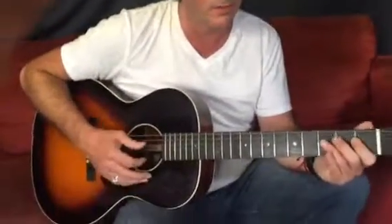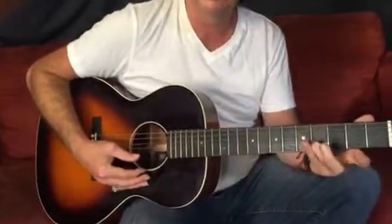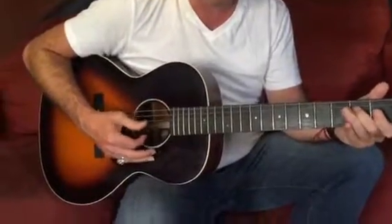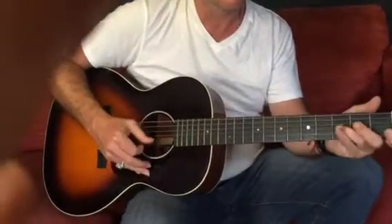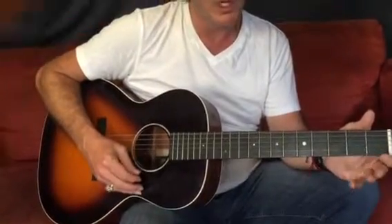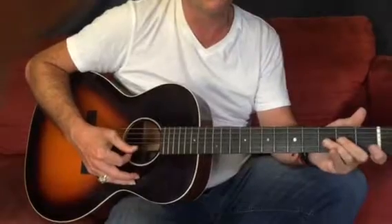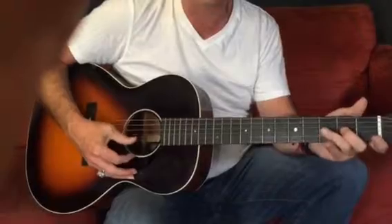So on the second half, the part we're struggling with a little bit is just this rundown of notes. Just think: finger and fret are the same. Open top string, third finger on the second string, open second string, third finger second, and open on the third. So: open, third, open, third, second, second, open.